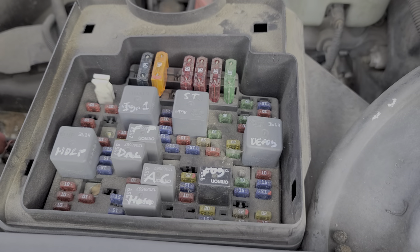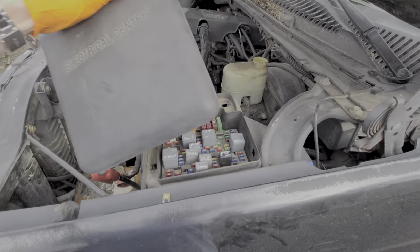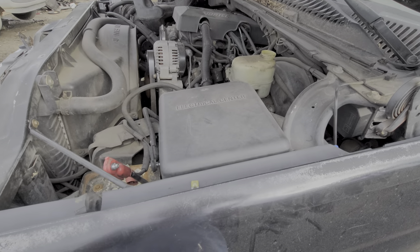I hope that this information was helpful for you, or at the very least a good starting point in troubleshooting the outlets. Please let me know down below if you have any questions, and also if you have any advice for those of us working on these Tahoes. Thanks for watching.